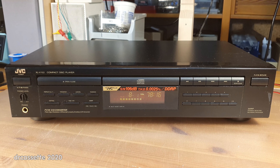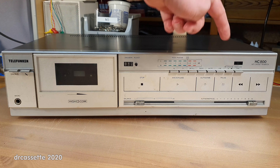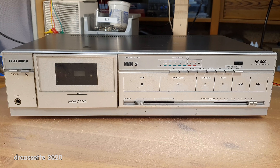Here is a Telefunken HC-800 cassette deck, and this is a bit of a surprise even before I attempt to power it up, because it has high-com noise reduction. You can tell by the membrane pushbuttons this must be a mid-1980s model — that's when those were popular. I thought Telefunken had dumped the high-com noise reduction system right after their consumer electronics department was taken over by Thomson in 1983. Well, apparently that's not the case.